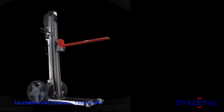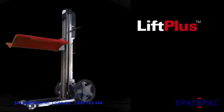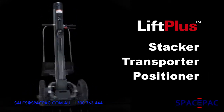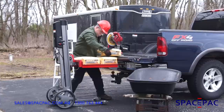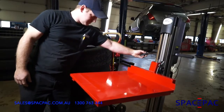Introducing our all-new Lift Plus — the versatile all-in-one system that lifts plus so much more. It's a stacker, a transporter, and a positioner that will help you increase productivity and reduce job-related injuries. Because of its unique design, it minimizes the bending and stretching normally associated with moving heavy loads.